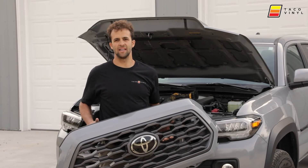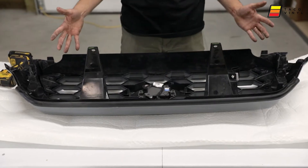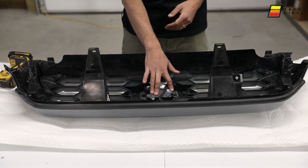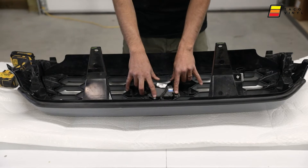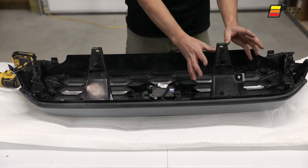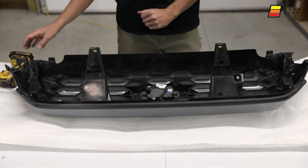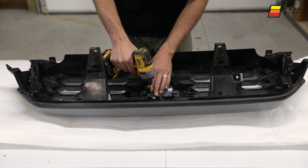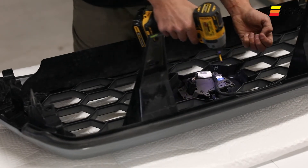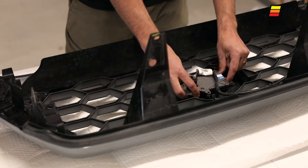Now that we got the grille taken off, let's take it inside and get our Pro grille installed. To start, we're going to need to remove the TSS sensor — there are two screws here, one on top, and then this clip here that you can just unclip. There's no need to disassemble further because the other grille will clip in and we'll be able to put this onto the new grille.